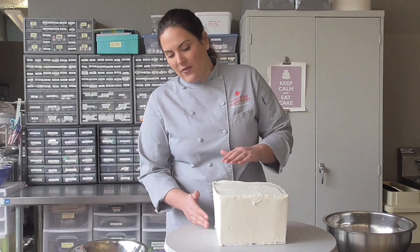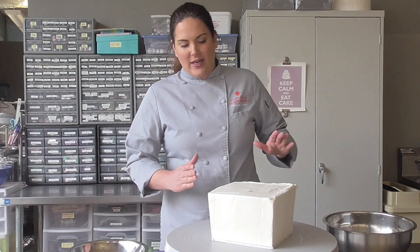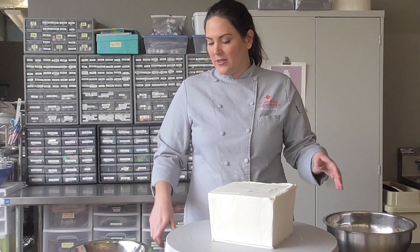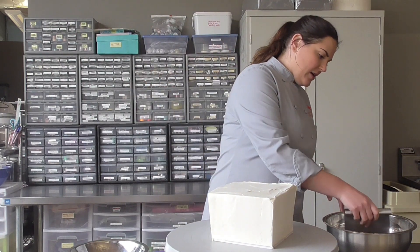As you can see, I've already built out and crumb coated my cake and given it a full ice. You want a bell shape from the bottom up so you've got something to shave off from the top. I've got my bench scraper and some hot water.